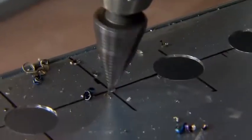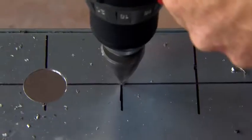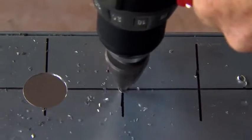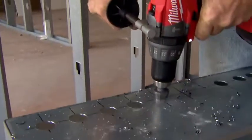When you're starting a new hole in a piece of metal, the tip always wants to walk around a little bit. This Milwaukee, as you can see, at the end it's almost like a drill bit — it's got a good point on it so it stays where you put it. Once it pierces the metal it starts eating from there, stays in its spot, and drills a good clean hole.